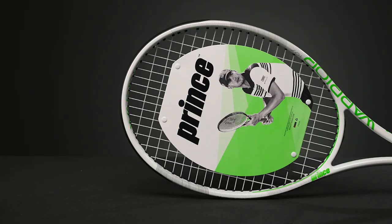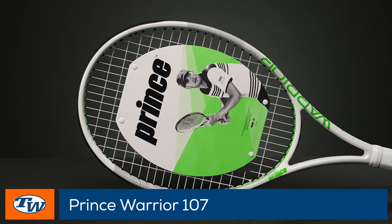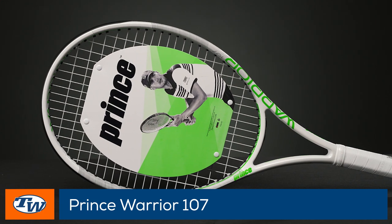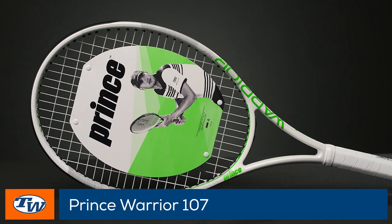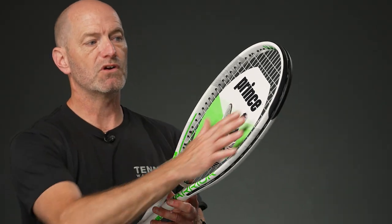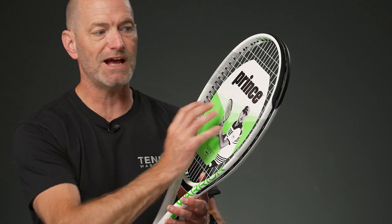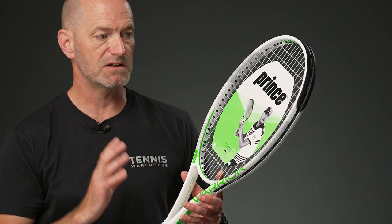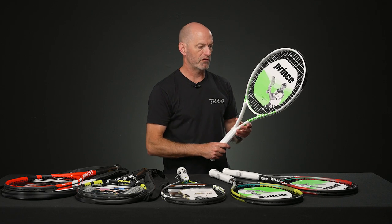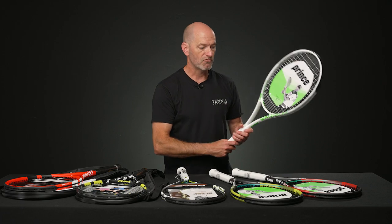And then to beef it up, we've got the Warrior 107 — so this is 107 square inches, a larger head than the 100s, as you can see right there. You've got a big hitting area, big access. If you like to hit the ball with some spin or want to cut the ball, you've got a nice spin window to work with — plenty of strings to get at before you catch the frame. Nice thick beam, plenty of pop, pretty maneuverable too — an easy one to use, pre-strung, and ready to go.